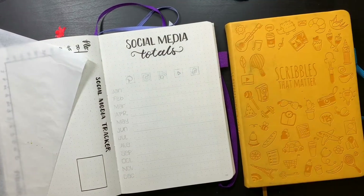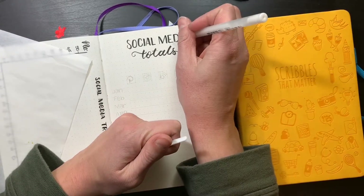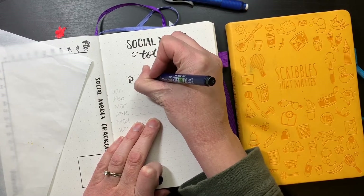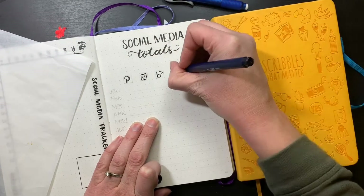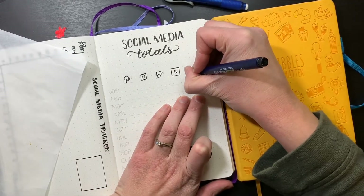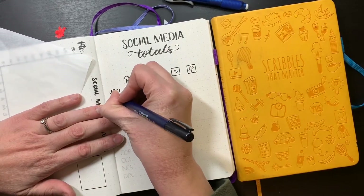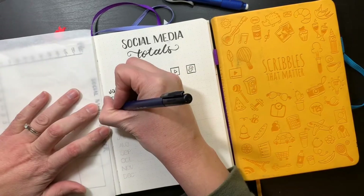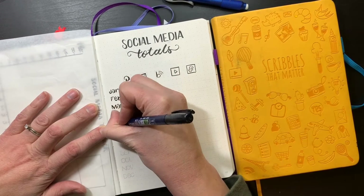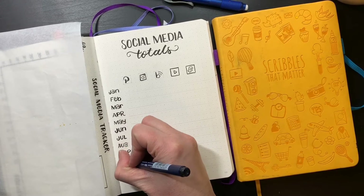You'll see me erase throughout the videos — I'll either be using my Tombow mono eraser, which is very thin, or my Pentel click eraser. I tend to use the smaller erasers to catch as much pencil as I can. My goal is to not use as much pencil — for example, I could have not used pencil on the months, but I did. So I can go back tomorrow and just erase over top of it.